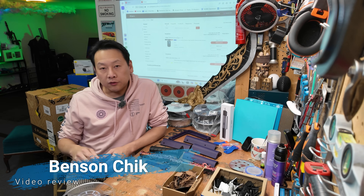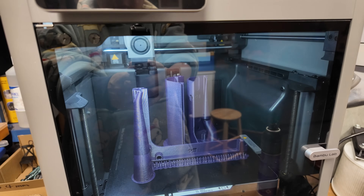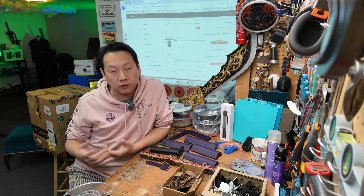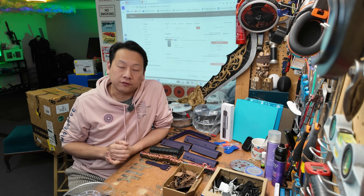Hello, I'm Benson and welcome to my channel. Today I'm going to talk about the Bamboo Lab P2S — it's a printer that I bought about five weeks ago. If you are in the market or looking for a 3D printer, then this information may be useful to you.